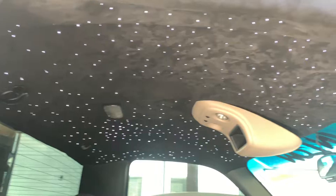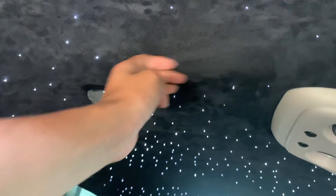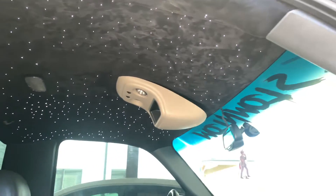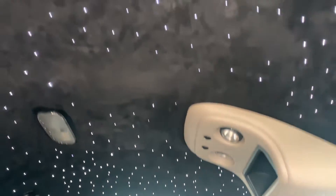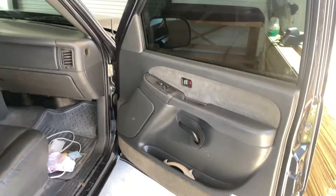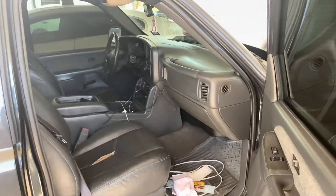Sir, 450 starlights, and it's black suede — actual suede, not the other kind other people use. I do have the app where I can change the colors to whatever I want. Other than that, it's 150 starlights, center console, everything the same color. It's a little dirty right now, my fault — I haven't cleaned it, I need to detail it.